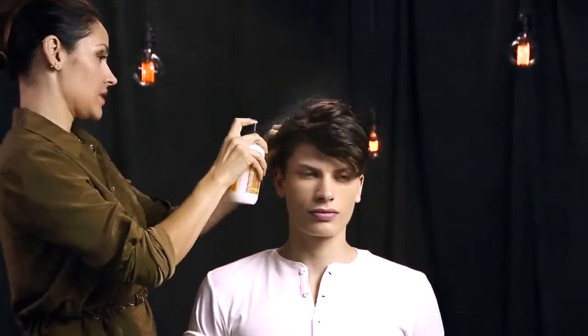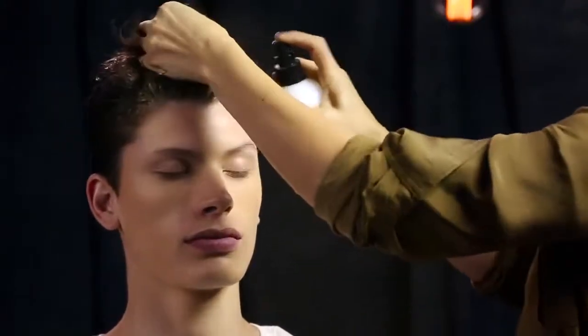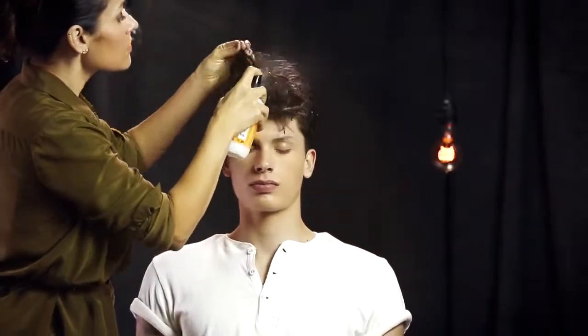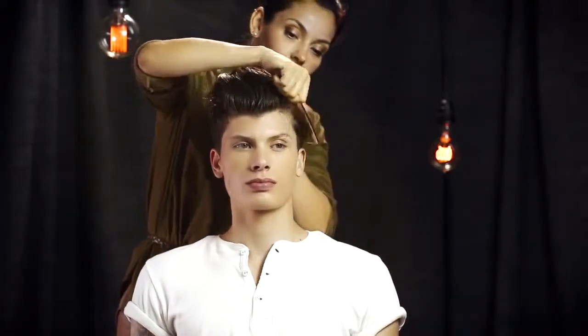Always start styling with a foundation product. Sabrina uses tonic lotion, making sure she saturates Julian's hair. Using a comb, she shapes his hair up and back away from his face.